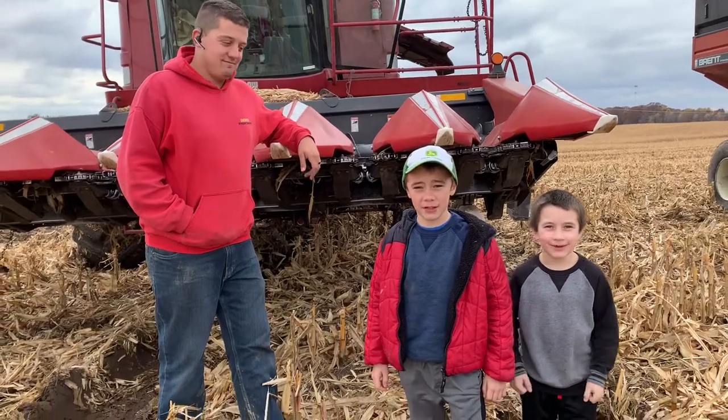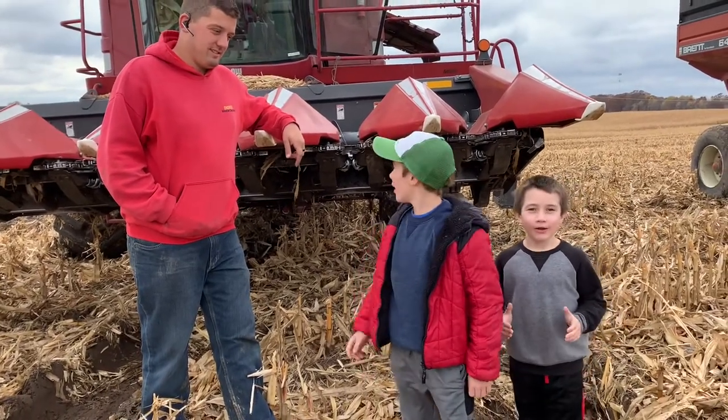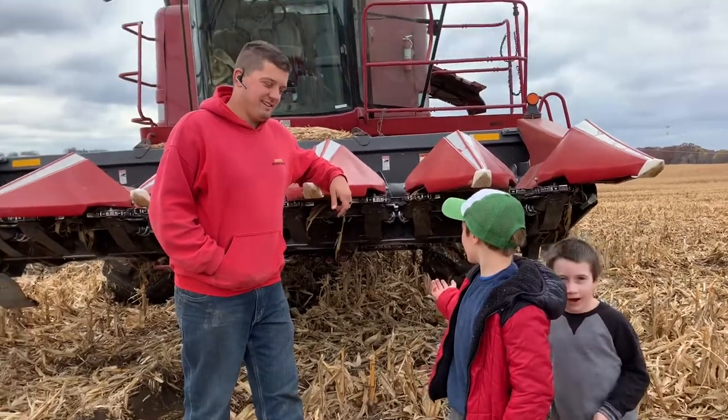Welcome back to Kids on the Farm. Today we're going to show you how does the head work?